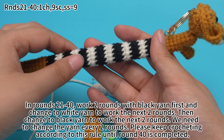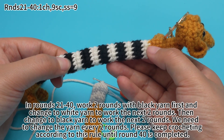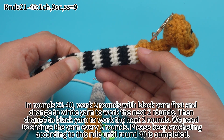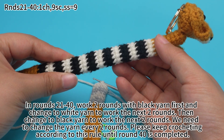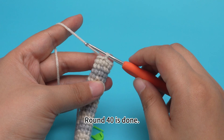In rounds 21 to 40, work 2 rounds with black yarn first, then change to white yarn to work the next 2 rounds, then change to black yarn to work the next 2 rounds. We need to change yarn every 2 rounds. Please keep crocheting according to this rule until round 40 is done. Round 40 is done.